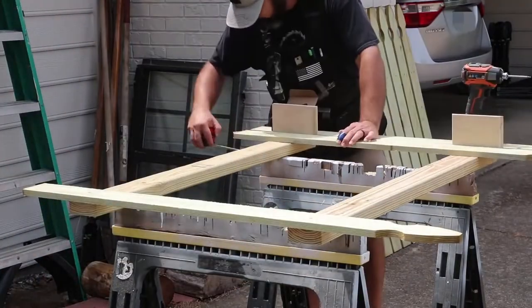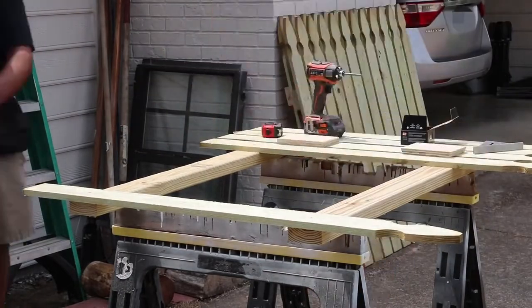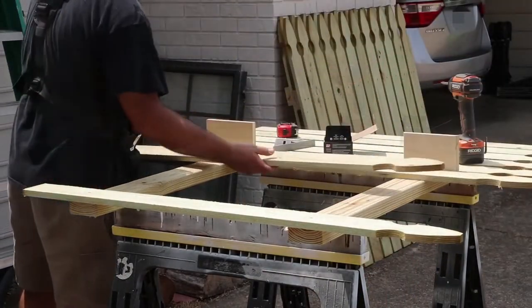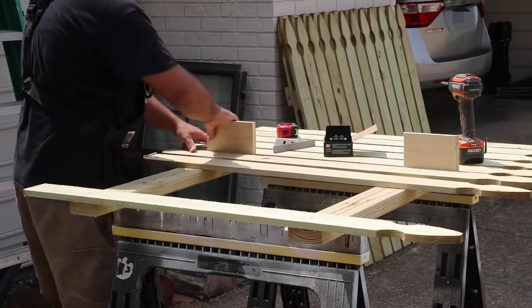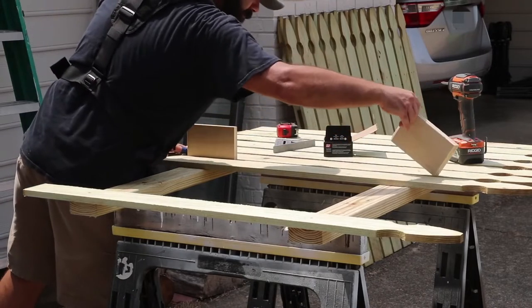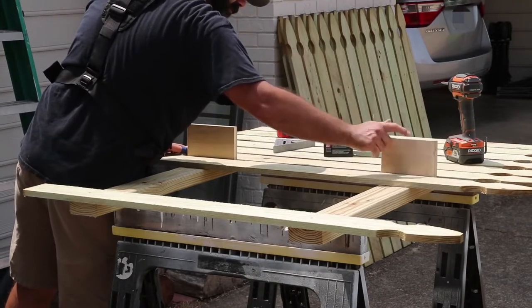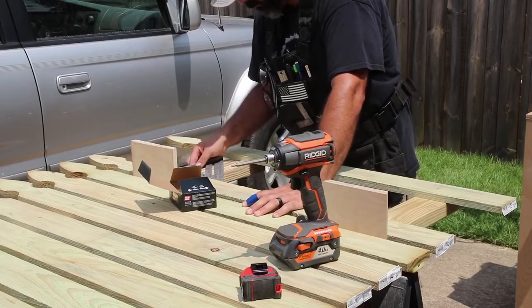I start by cutting the 2x4s to length and spacing them out enough to screw the fence boards into place. These fence boards are about four feet in length and they come already dog-eared on one end as a decorative touch, which I really like. At just a little more than a dollar a piece, they make for an affordable option. With the 2x4s laid out, I place a fence board on each end of the section.